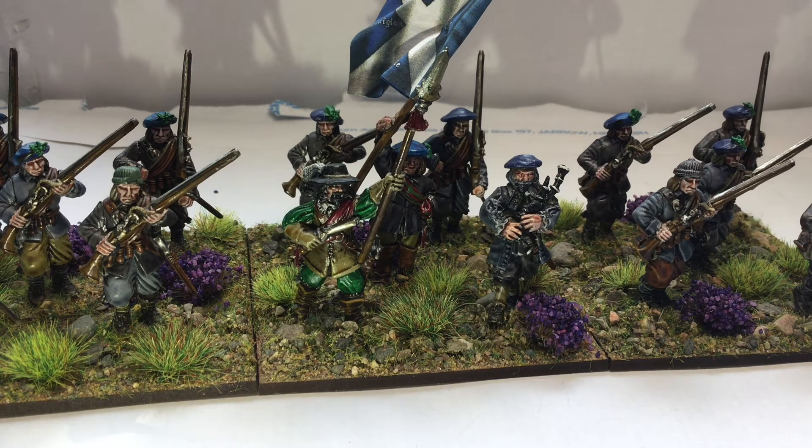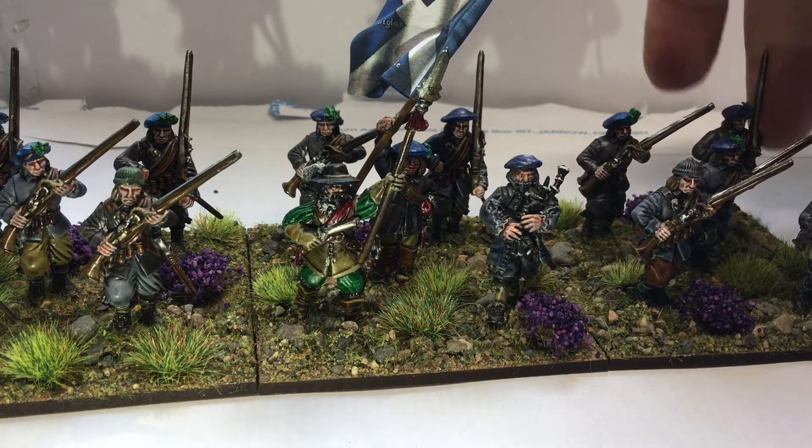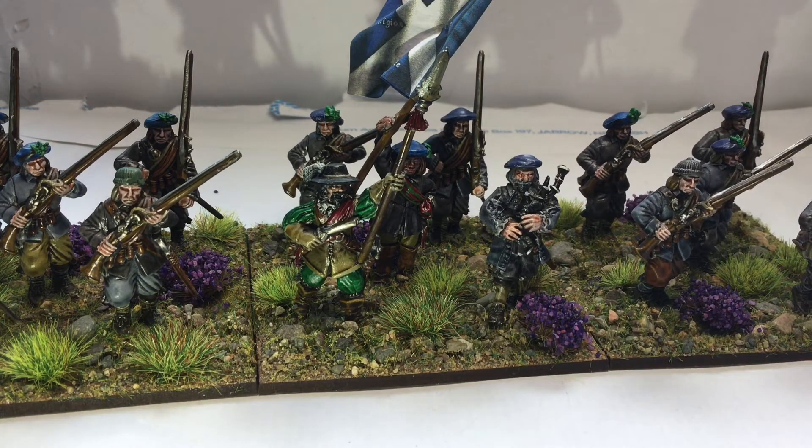Not a lot to say really — they're the figures you've seen before. This is a commanded shot unit rather than a pike and shot. You get a lot more musketeer figures in the boxes, so I use them to make some extra units of commanded shot. I can always stick a couple of bases on the end of a pike unit as well to make them bigger, so it gives me a few options. I tend to field these as a commanded shot unit.